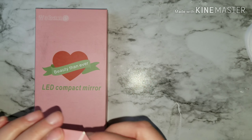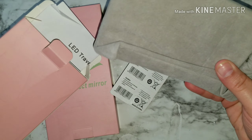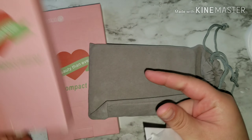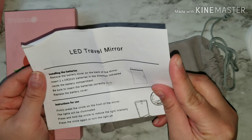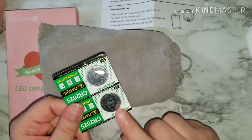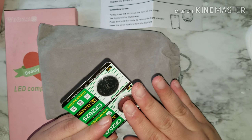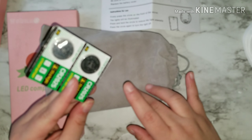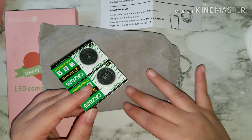I think I might do a giveaway with this one, but this one's mine. I just want to show you how it comes and what it comes with. It comes with this pouch and this LED travel mirror. It shows you how to install the batteries, instructions for use, battery safety cautions. In the box it also comes with two extra batteries. This is where I had the confusion — it said it was supposed to come with four batteries.